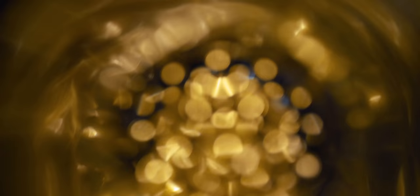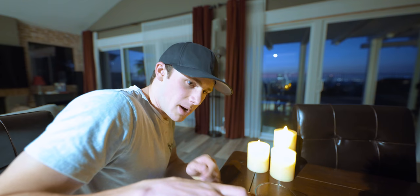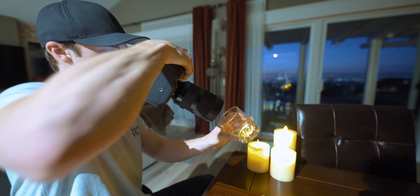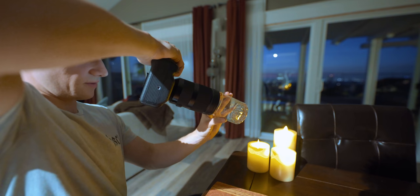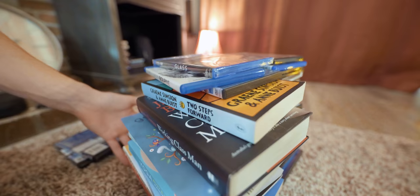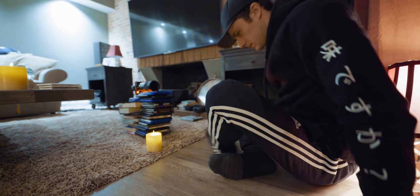I was drinking out of this glass and when I finished, I looked through it and it creates this sort of bokeh on the inside. I've never done a double exposure before, but essentially it's like having one photo on top of another photo. Holy crap, that's really cool — if you bring it out a little bit more it creates this sort of force field effect. Oh god, this photo sucks.